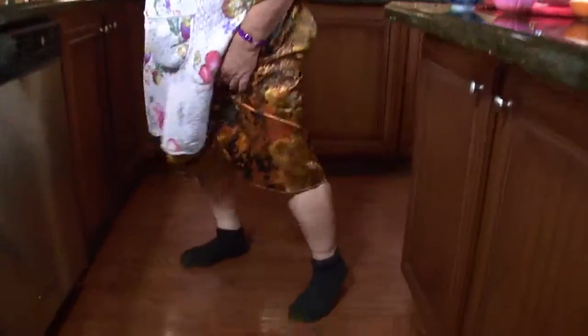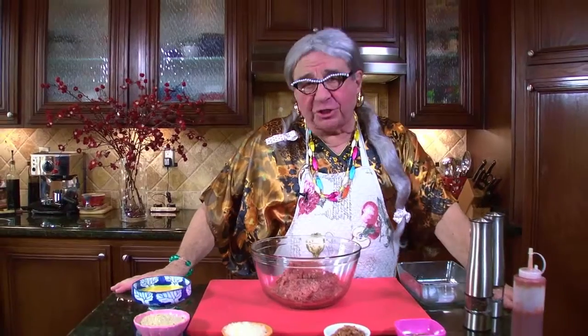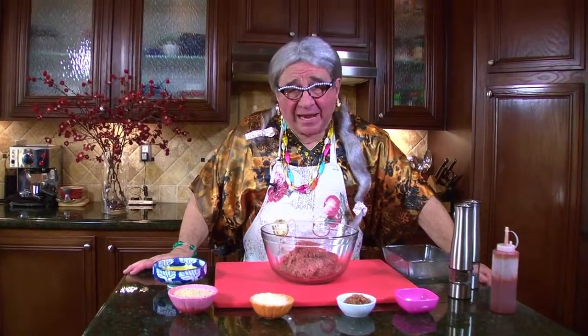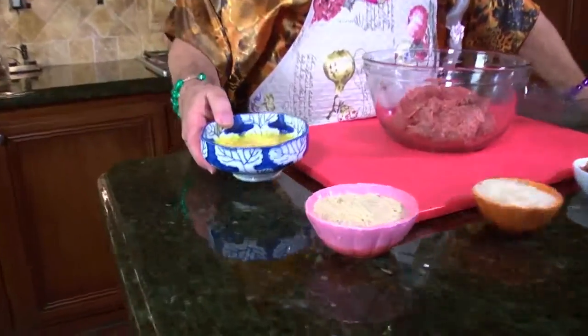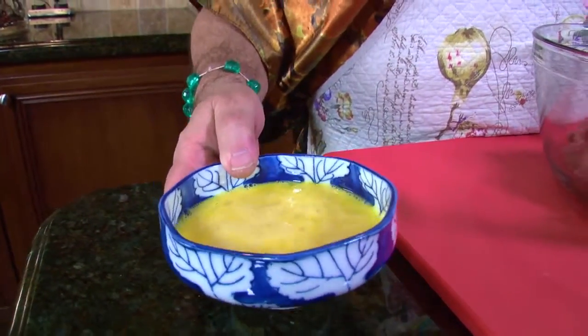But first, I want to show you something special. I just picked this up at the 99-cent store. What do you think? This is lovely. Look at this. And this is how I got Mickey. Anyway, don't look at that. Here we got three eggs beaten up — sort of like Mickey. He loves to get beat up. I just really kind of love it when he pulls my hair. But anyway, that's another story.